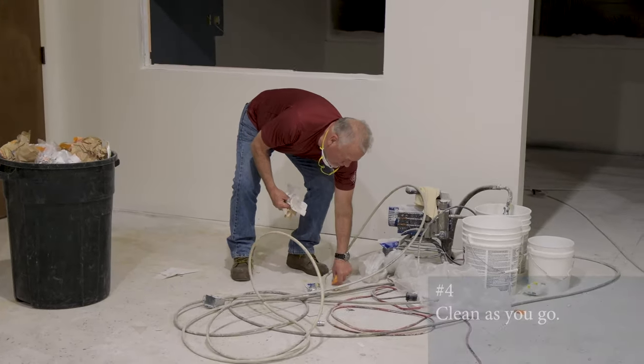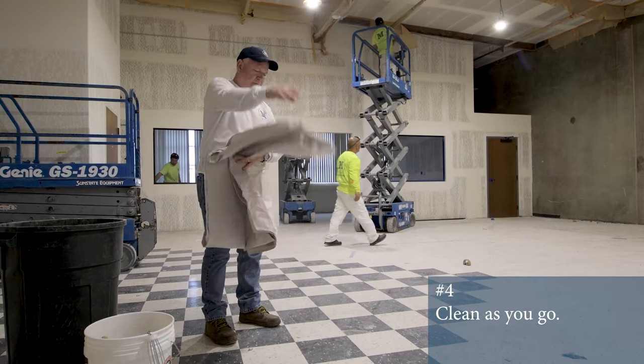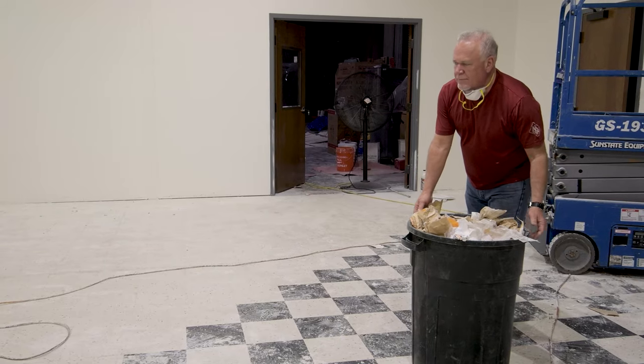Finally, always remember to clean as you go, because a tidy space throughout the day saves time at the end of the day.